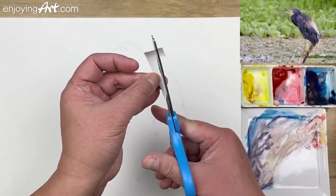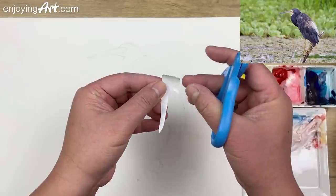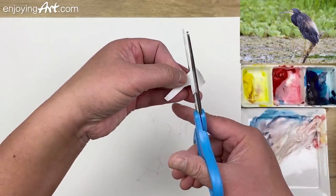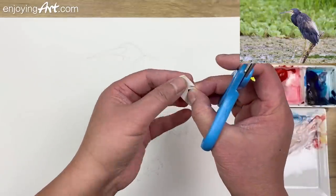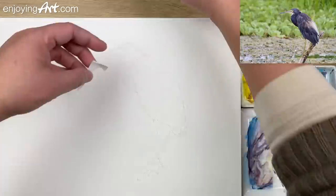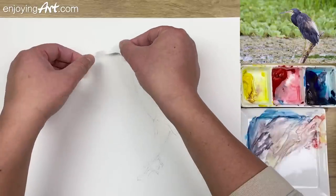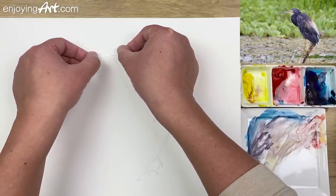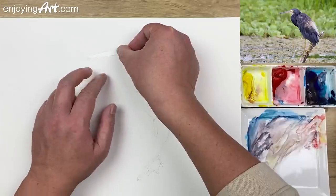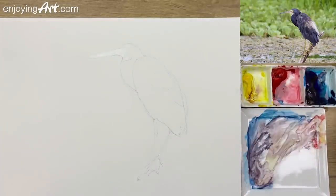If the tape is not strong enough, it may be loose and may not be able to protect. Now I'm going to put this back over here. I think this is pretty good. I'm going to start doing the background painting.